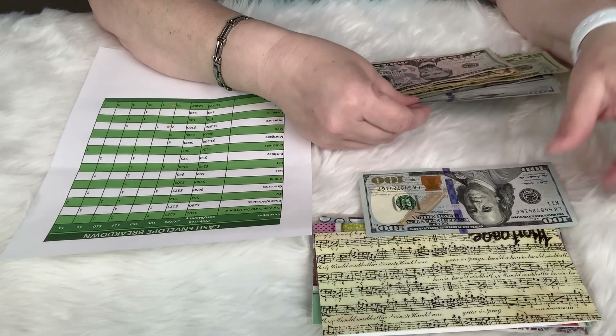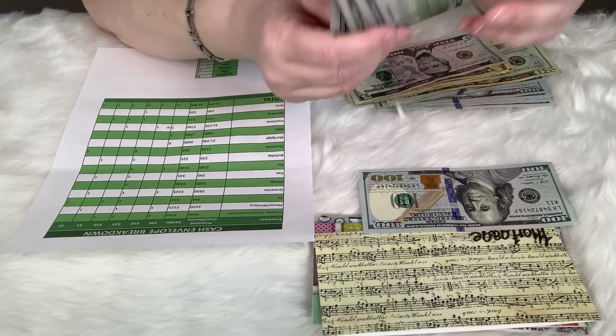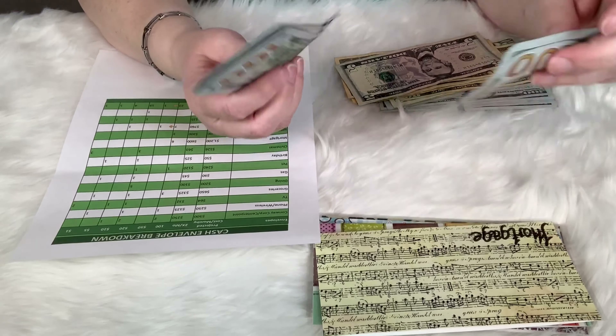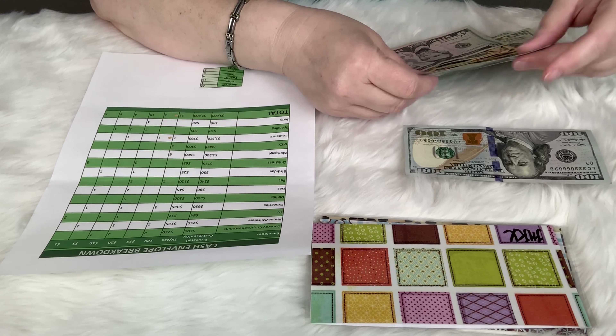Mortgage — we're going to do six hundreds. I have enough to make an additional $100 principal payment this month. Then we have the vehicle, which is $300.